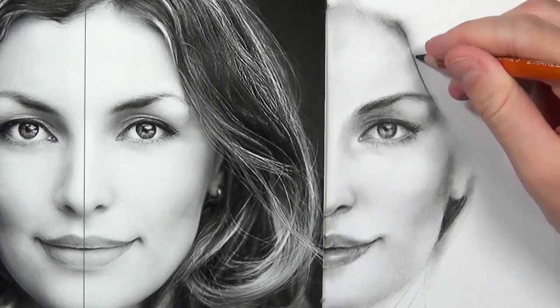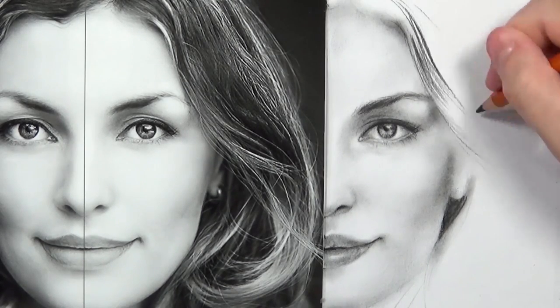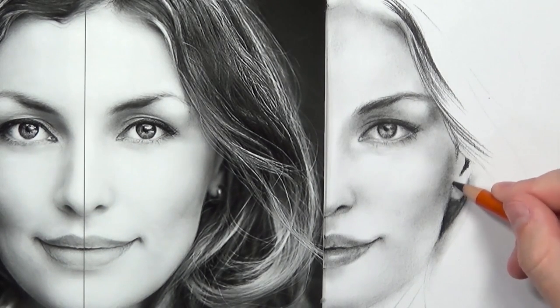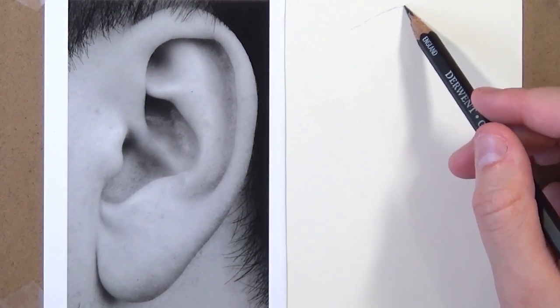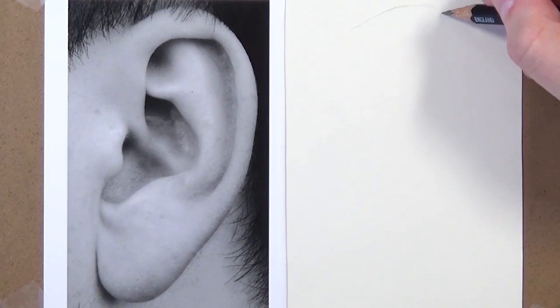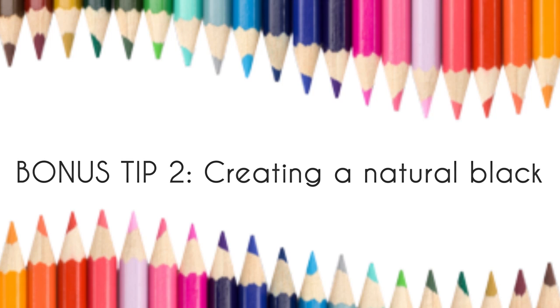Now for a few quick bonus tips. First, always try and use a reference photo. Try to use one that's not copyrighted — there are lots of free websites with royalty-free reference photos for artists, and if you Google 'royalty free reference photos' a lot should come up. It's really much easier to draw from a reference photo or real-life studies than trying to imagine everything, especially with realism — it's hard to imagine, for example, all the little angles of an ear. Using a reference photo just makes your life easier.